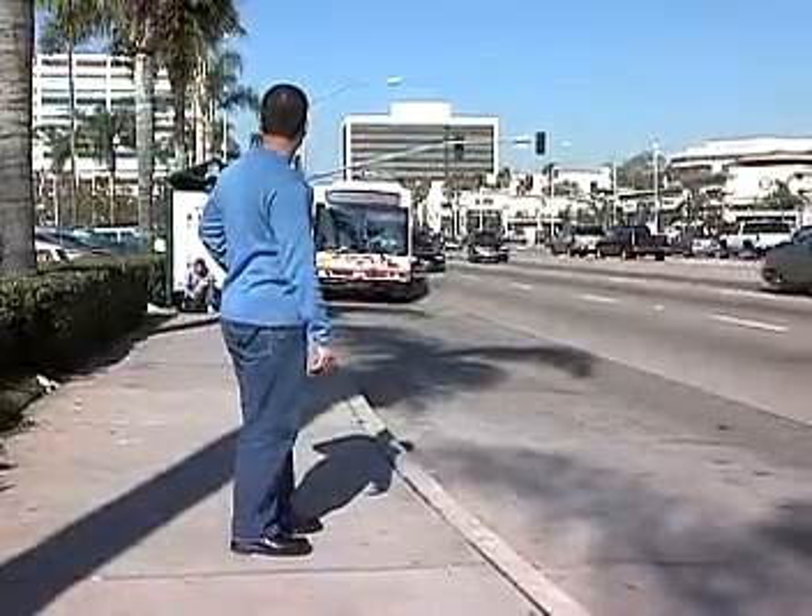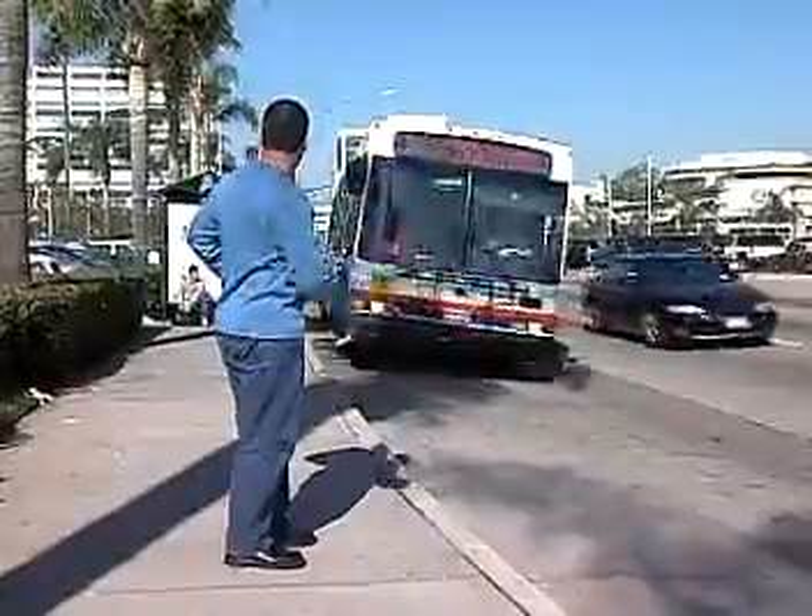Arrive at the bus stop 5 to 10 minutes early. When your bus approaches, signal the driver to stop.